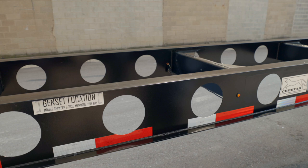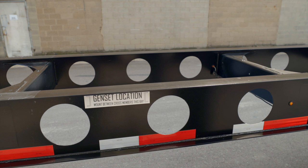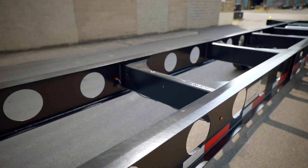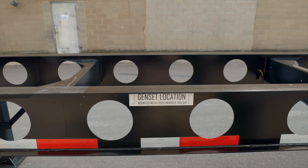On our 40-foot gooseneck lightweight, we make provisions for you to install a gen set. The forward cross member faces the front and the rear cross member faces the rear, so there are no objects in the way when you install a gen set. The gen set fits between the main beams and slides up in, safely clipping to the bottom flange.